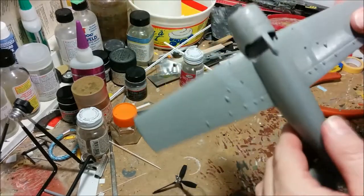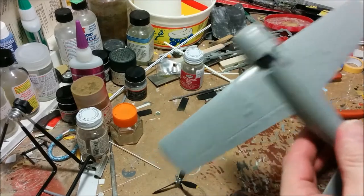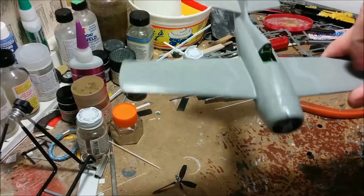I think our next step is going to be to do most of the main painting on the plane before I move on to the landing gear.